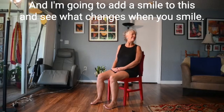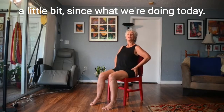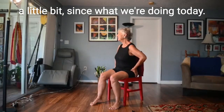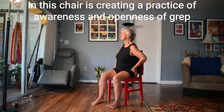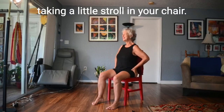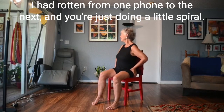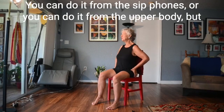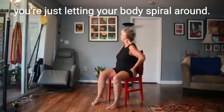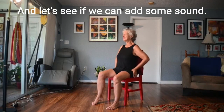I'm going to add a smile and see what changes when you smile and say yes to the world and yes to the day — if that doesn't help your mood a little bit! What we're doing today in this chair is creating a practice of awareness and openness of breath, and hopefully better balance. Just imagine you're taking a little stroll in your chair by rocking from one sit bone to the next, doing a little spiral movement from the sit bones or the upper body, just letting your body spiral around gently. Let's add some sound.